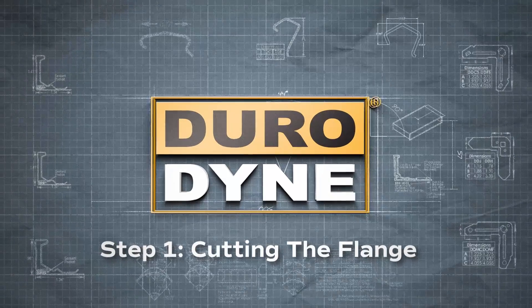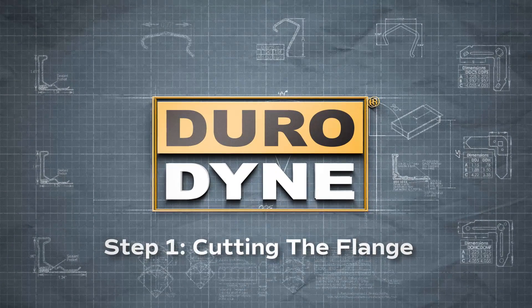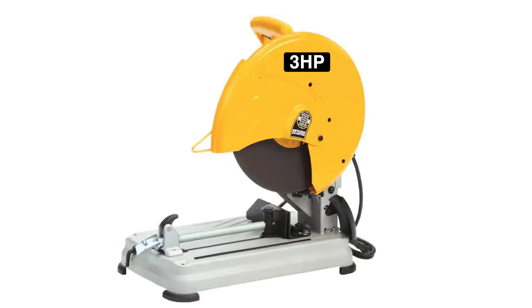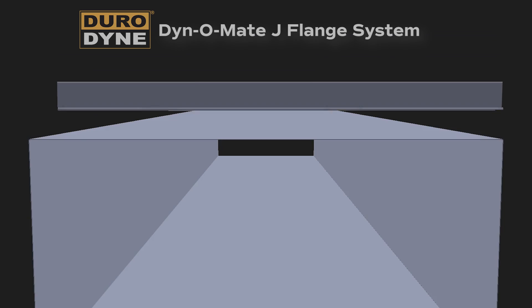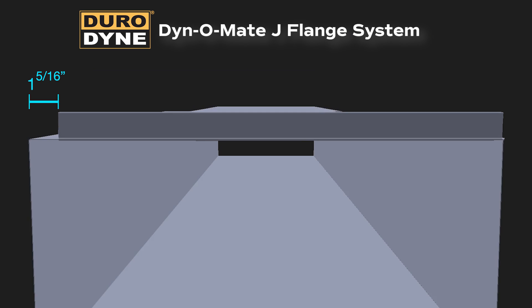The first step is to cut the Dynomate J-Flange. Using a chop saw with a 3-horsepower motor or band saw with a metal cutting blade helps to ensure a clean edge. Cut the flange 1 and 5/16 inches shorter than the duct dimensions. This allows for the additional length of the corner pieces after they are inserted while making the frame.